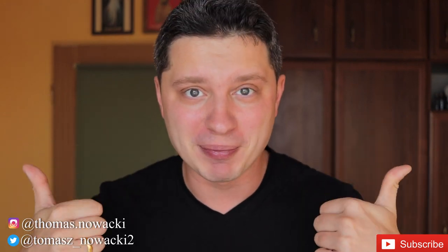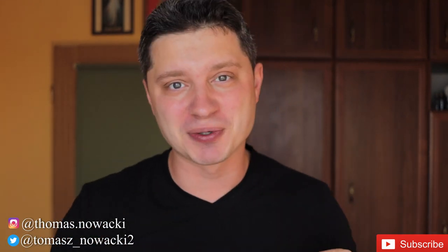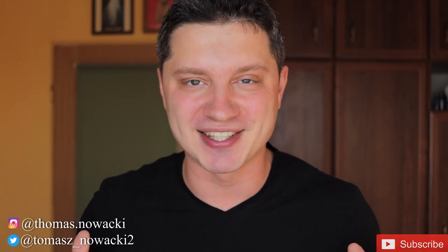Alright guys, so for today's video that's it. If you liked the content, enjoyed it, and learned something from it, give me a thumbs up. Subscribe to the channel if you haven't before, smash that notification button so you don't miss my future content, and see you in the next one.